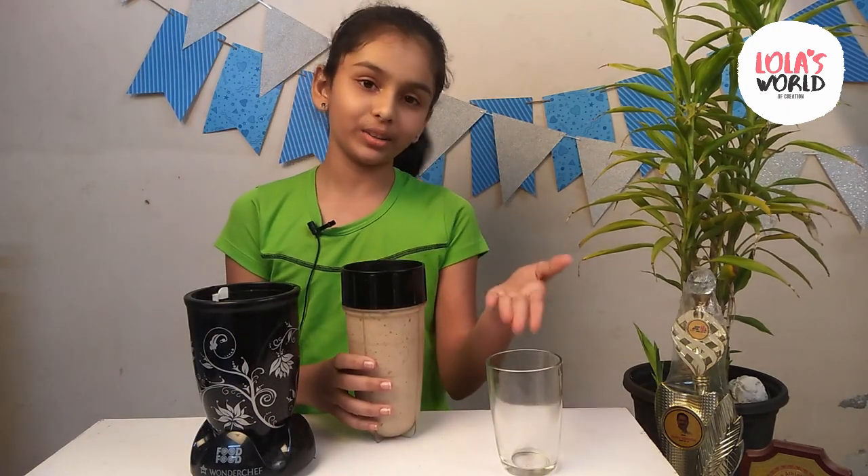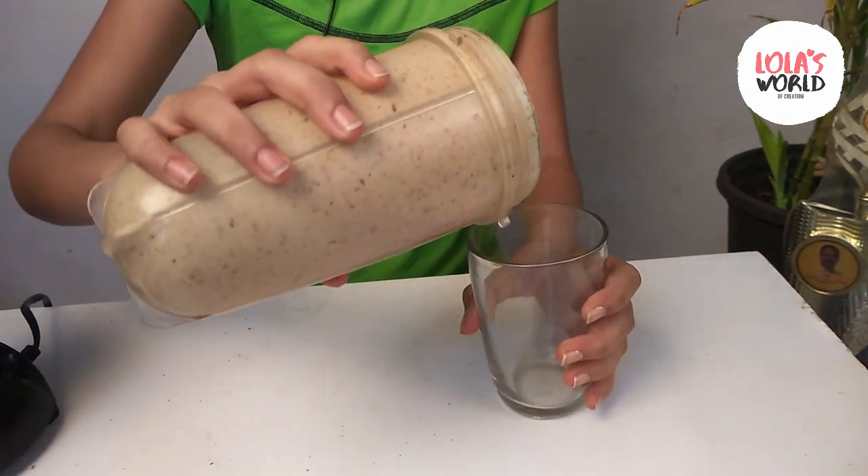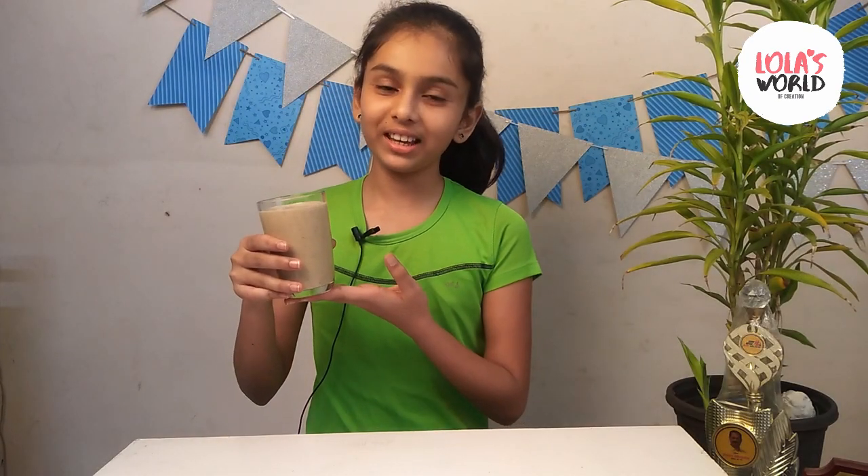Now, we will pour it into the glass. If you like this smoothie, you can add sugar or honey. Our first smoothie is ready.